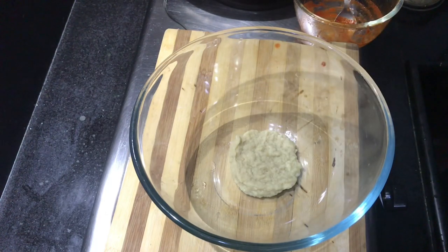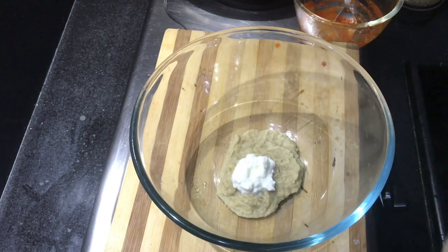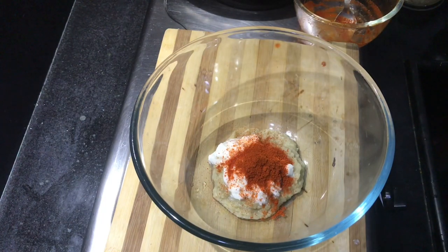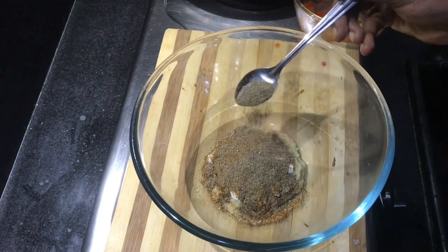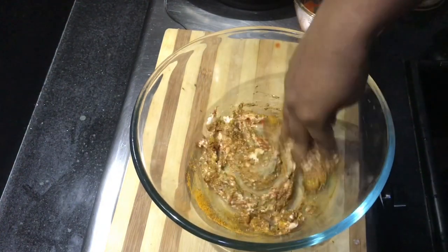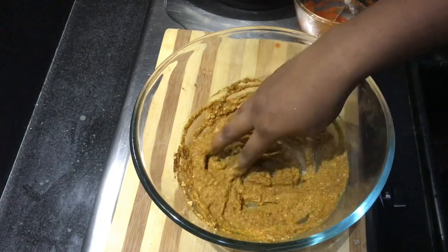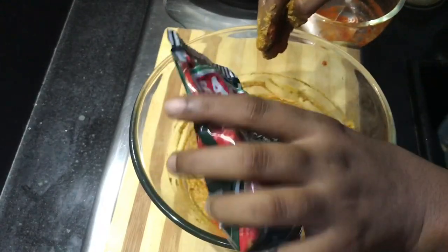First, add 5 tablespoons of the sauce. Next, add 3 tablespoons of the sauce. Add a little flavor. We added a little for the sauce too. Add 1 tablespoon of garlic, 1 tablespoon of garlic, 1 teaspoon of garlic. Add a little sugar — dip in a spoon, mix and taste well.